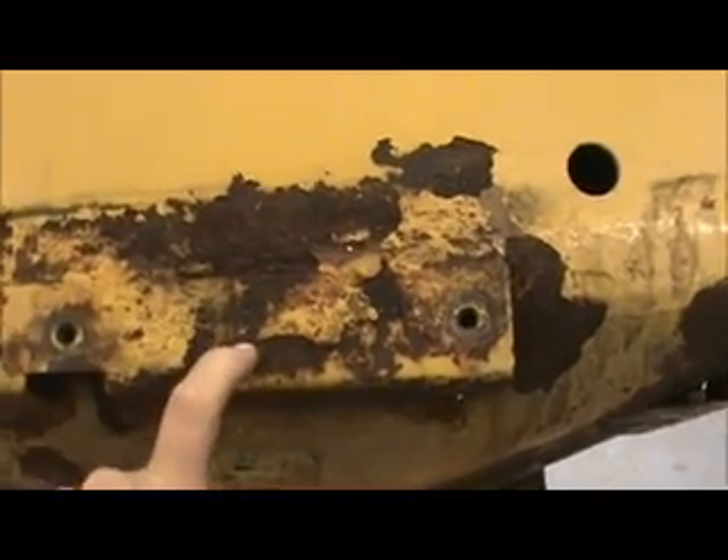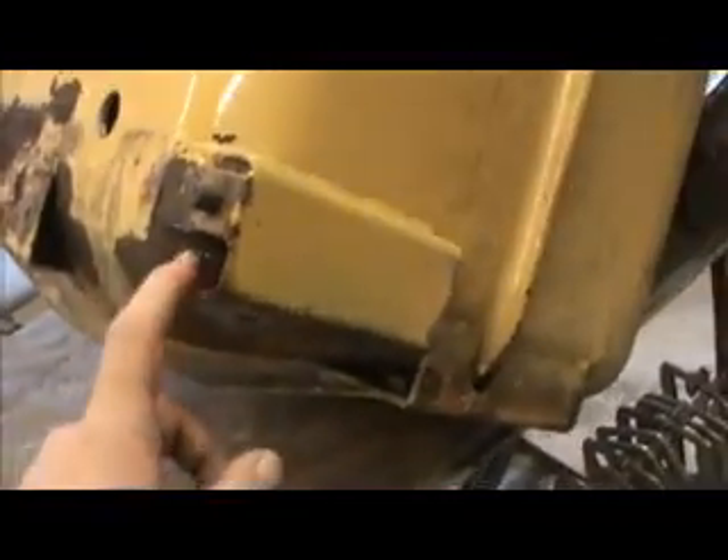I still have to keep the correct dimension from top to bottom so the sheet metal on the outside will line up, and the same thing with these brackets here — they're going to have to stay the same. So the first thing I'm going to do is make a fixture right off of this bench, made so that it's just like the loader frame, and everything will line up with those bolt holes in the tank so when you put it back on the machine it actually fits.